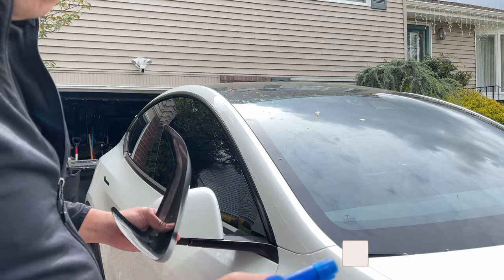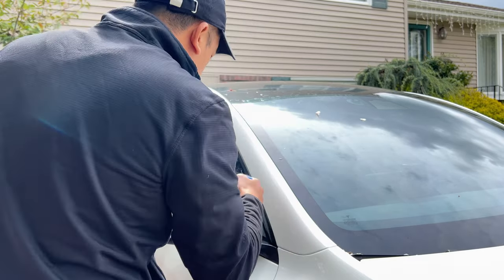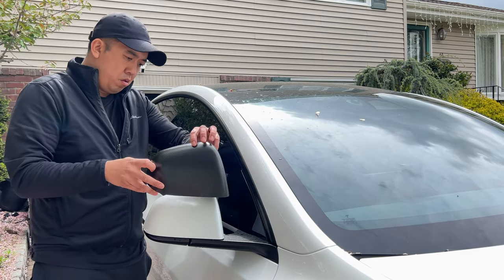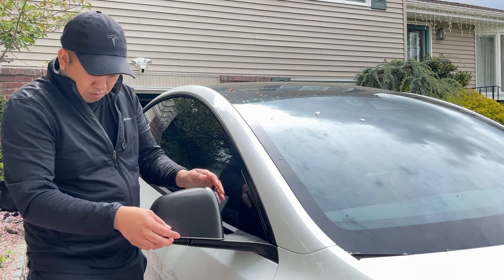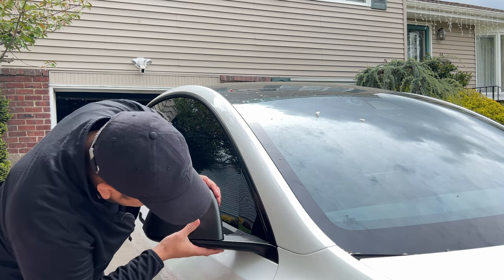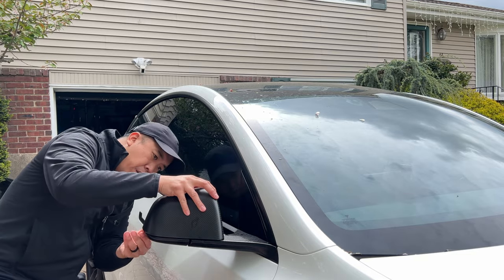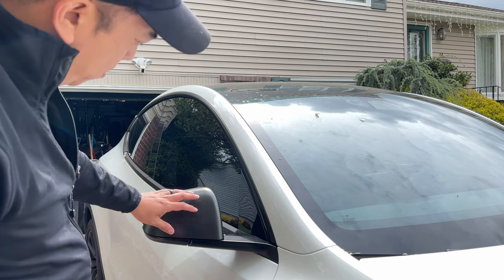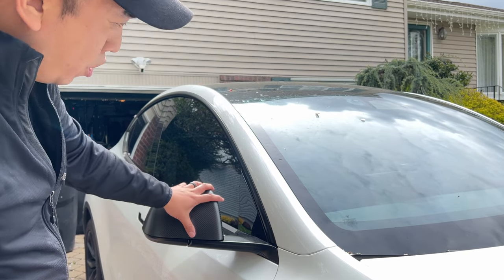The alcohol and water mixture is going to evaporate really quickly. Next, we're going to take some painter's tape and hold the mirror cap down so we can let it dry off.